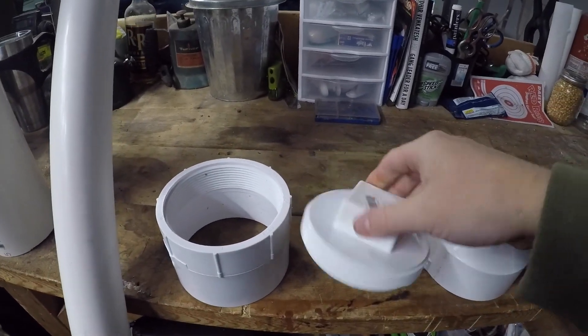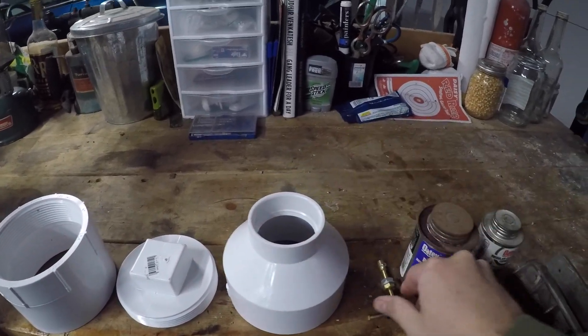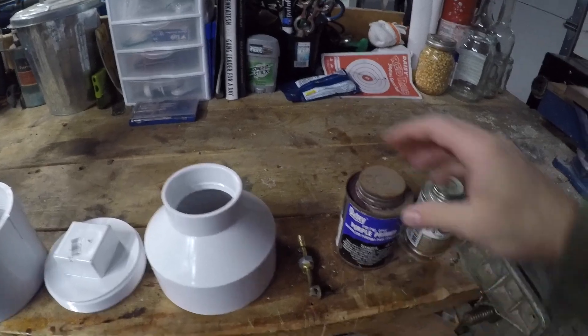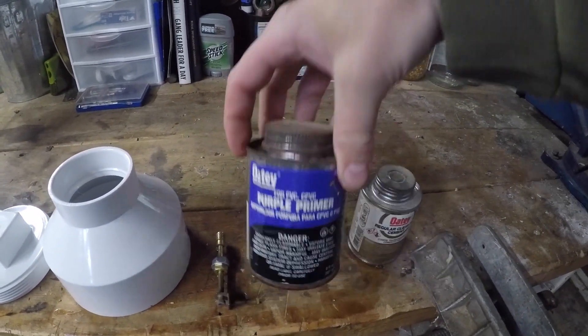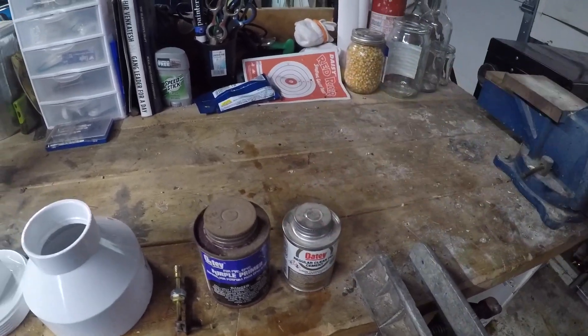You're also going to need a clean-out cap and the cap for the clean-out, a four-inch to two-inch reducer, an igniter — which we'll go over in a bit on how you can acquire one — some primer, and PVC cement.